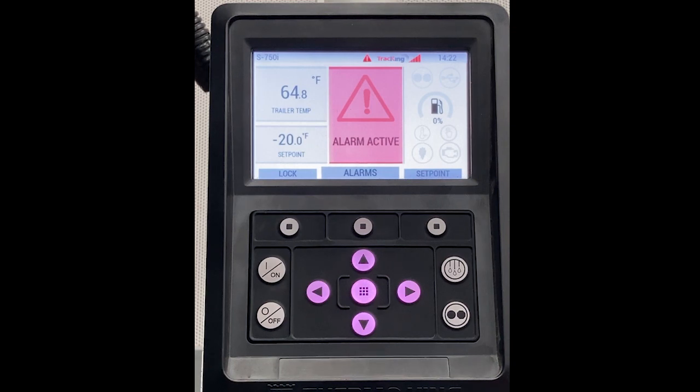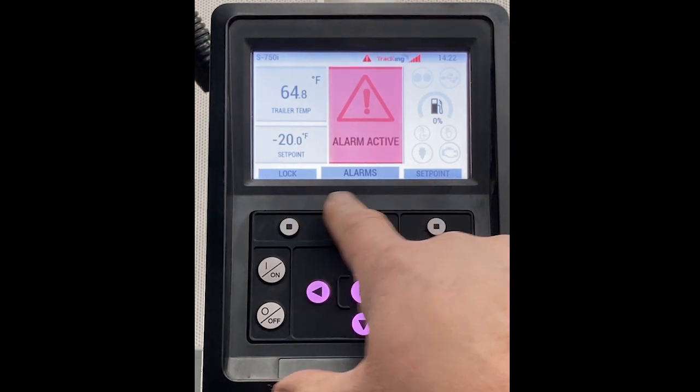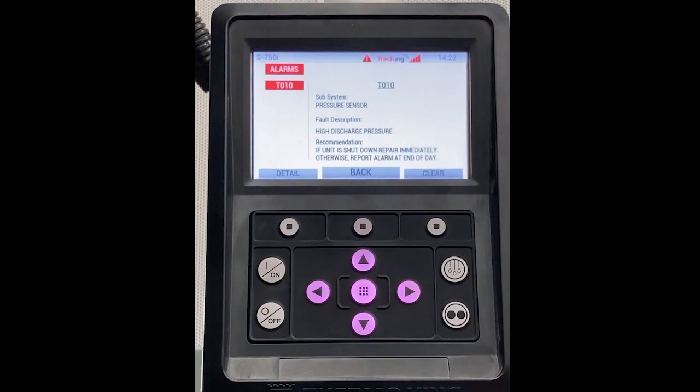When you have an alarm that keeps recurring or will not allow the unit to operate, click the alarm soft key, which is labeled across the bottom of the screen, and it will tell you which alarm is the most serious alarm on the unit. On an S750i, the first alarm is always the most serious, so that is helpful.